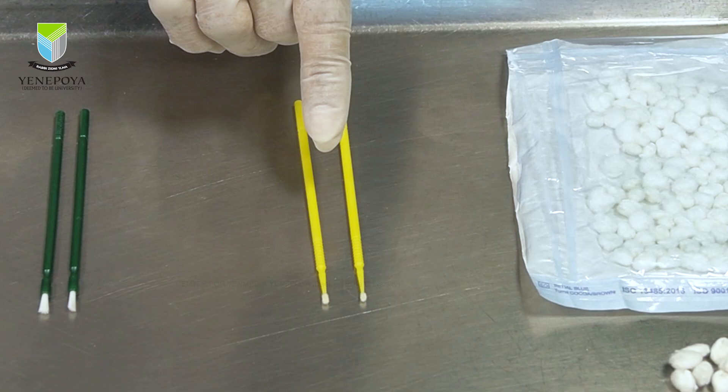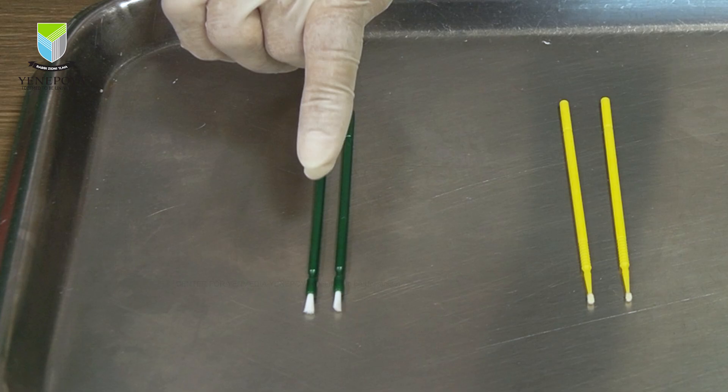The ones that evaporate quickly are less viscous or more fluid and hence are suitable to be applied using an applicator tip, whereas MI varnish, flurry top, and sodium fluoride varnishes, which are a little more viscous or thicker, are all painted on the tooth using a brush or a cotton pellet.